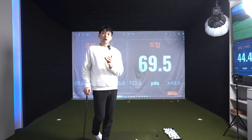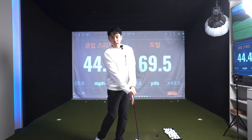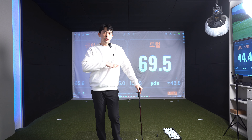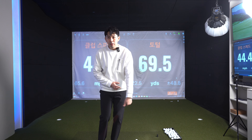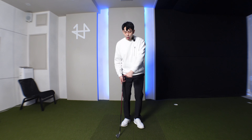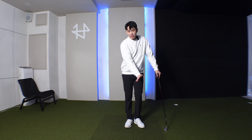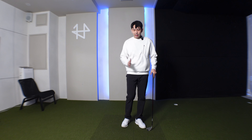In today's lesson video, let's talk about how we can get that good impact position with that forward shaft lean. But we're not going to focus on our hand position — instead we're going to focus on where our sternum is relative to our swing, and I guarantee we're going to get that good solid contact with that forward shaft lean. More importantly, we're going to have very good low point control.